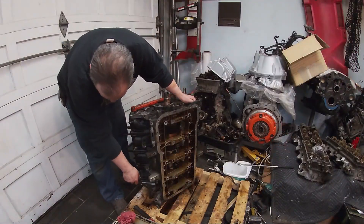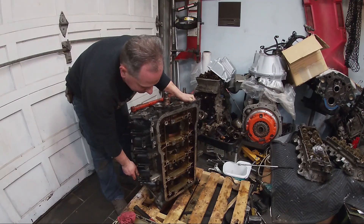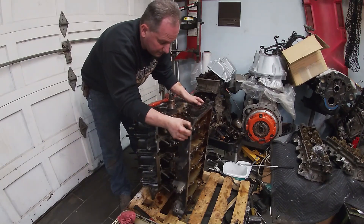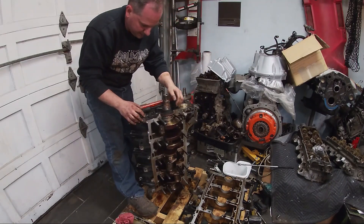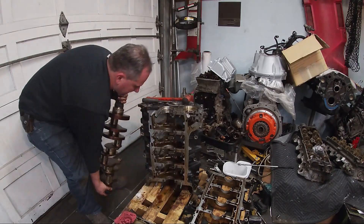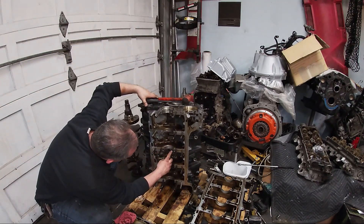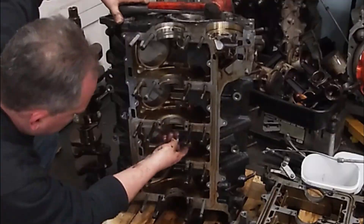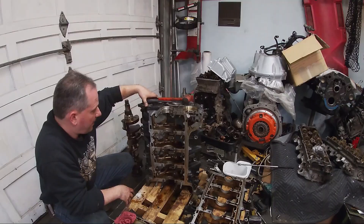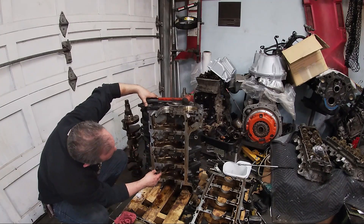All right, so the block half is about ready to come apart — it wasn't all that bad. I'll just slowly pry it off. Now we've got to get this crankshaft out. She's out. Let's have a look at these main bearings — they're fine. The thrust bearing seems good as well. This is a nearly perfect block. You can see those oil passages right here are very obvious.